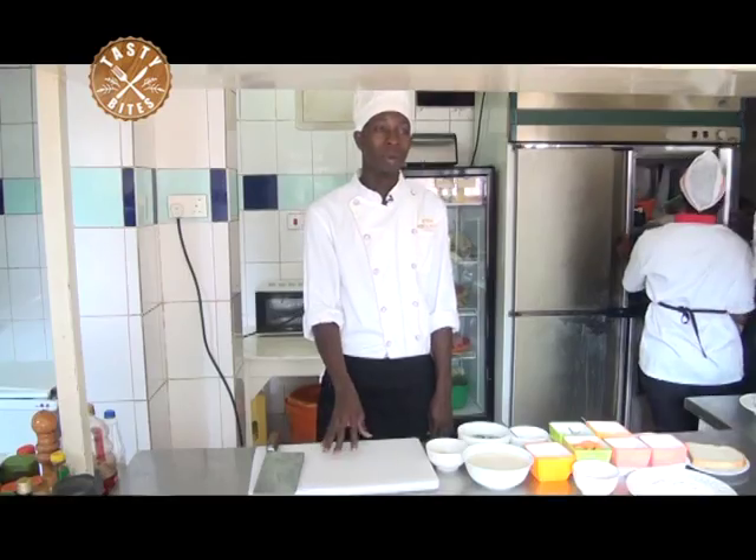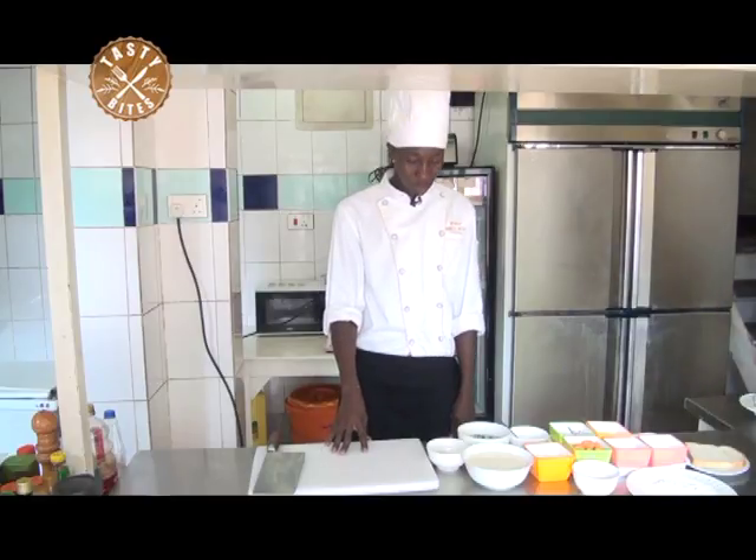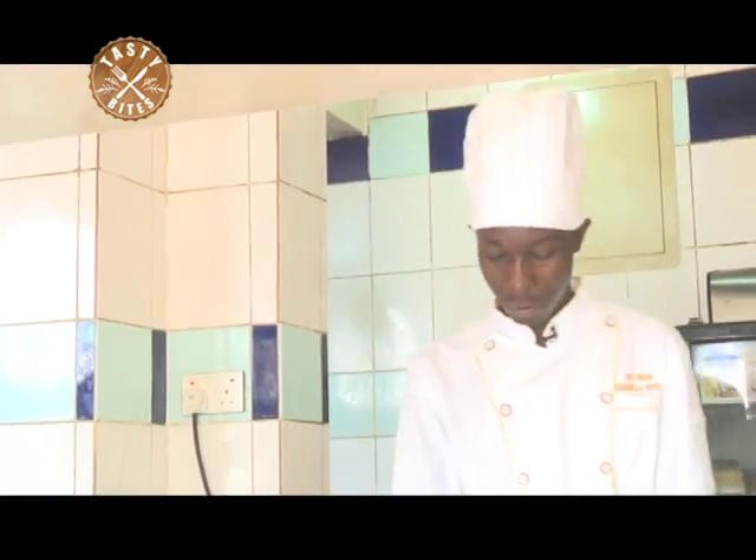Good afternoon, welcome to Tasty Bites. I'm called Chef Brian Njara. We are in Shangri-La Hotel, Muyenga. Today, we are going to show you how to make cream of carrot soup. First, I'm going to take you through the ingredients.